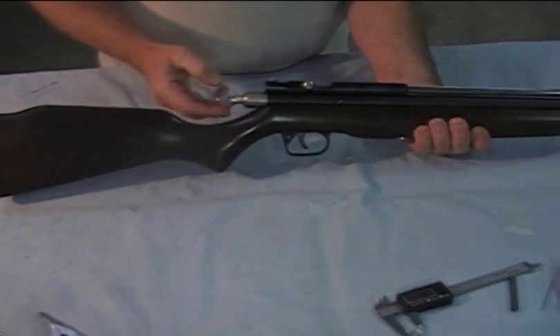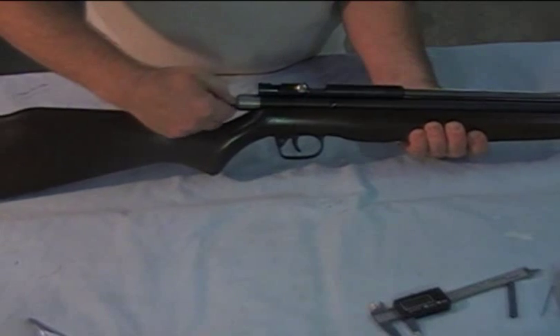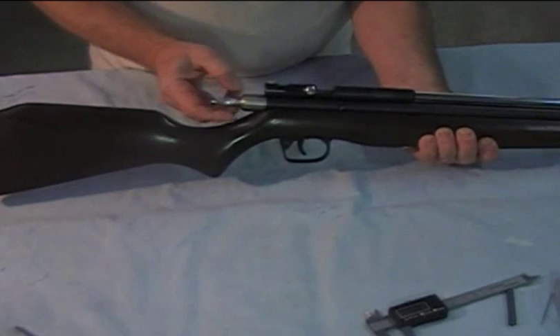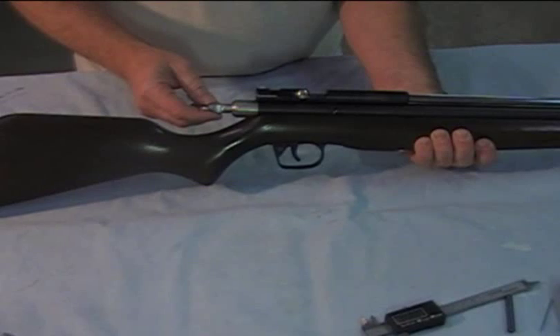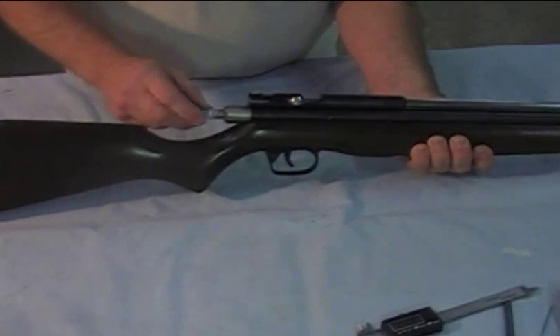Now one thing we can look at here is the hammer stroke — we've increased the hammer stroke. I'm going to back out this, called an RVA, rear velocity adjuster, until it just barely touches the hammer rod.